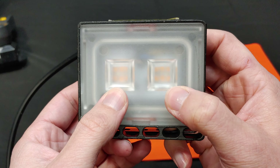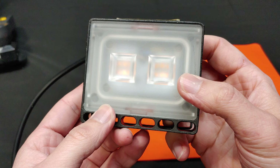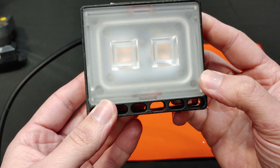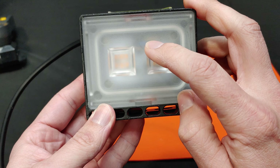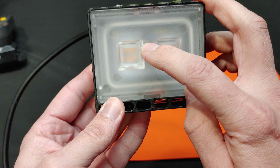The wires feed into the back of the housing through a silicone grommet. It is not the best seal in the world, but is likely good for mildly damp conditions.